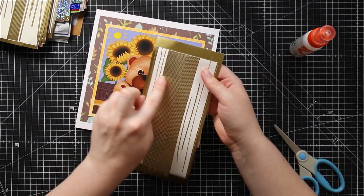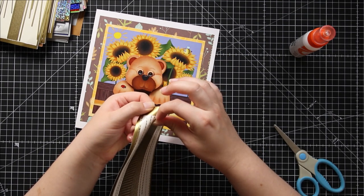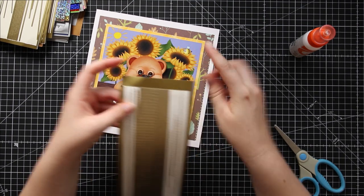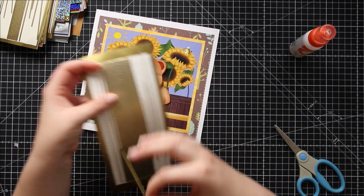If you've got lots of designs on one sheet like this one, you need to be careful that you peel off the same design for each side you're going to do, otherwise it won't match, which will look a little bit weird.